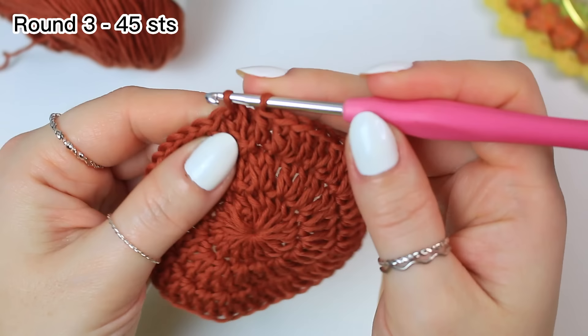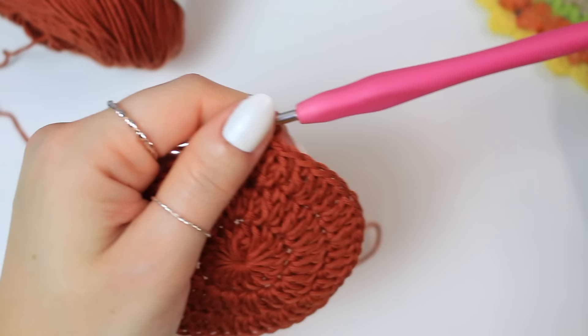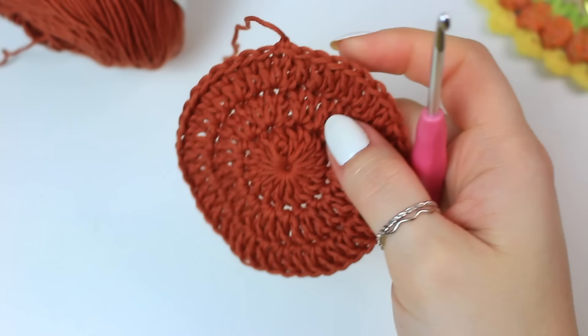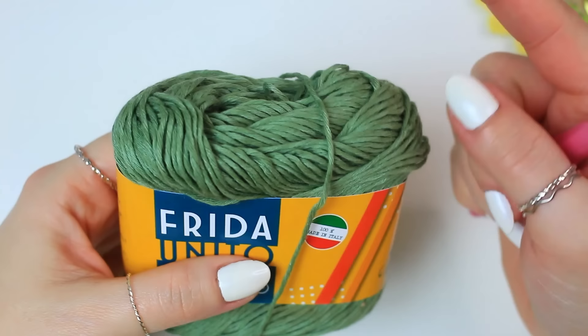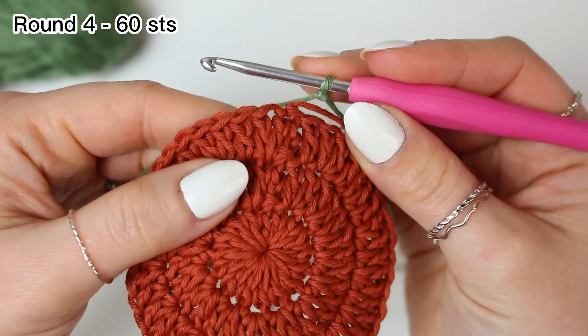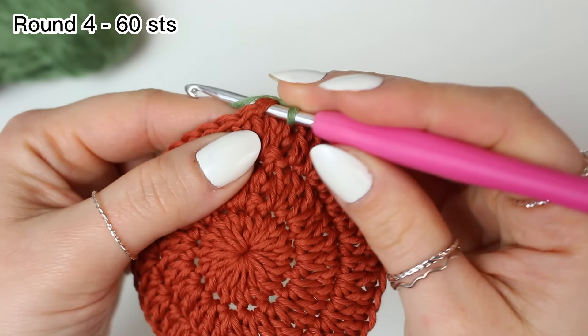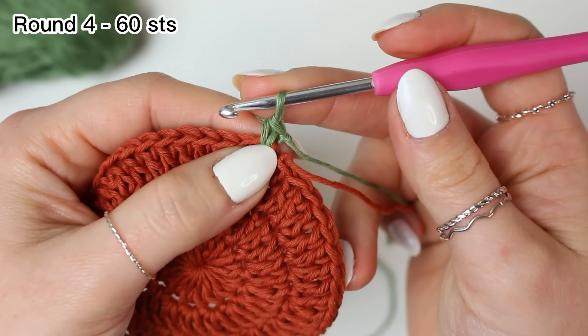Slip stitch into the very first double crochet — this is basically the soil. Chain one, cut off the yarn leaving a tail for the weave-in, and fasten off. Now bring in the green yarn for the leaves. Make a slip knot, choose any stitch to attach the new color, pull up a loop, yarn over and pull through two, attaching with a single crochet.